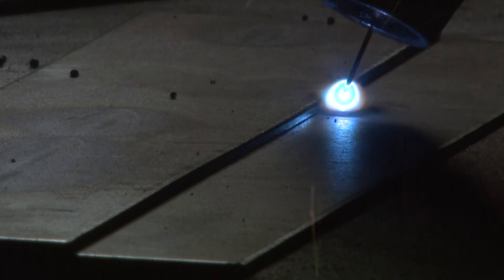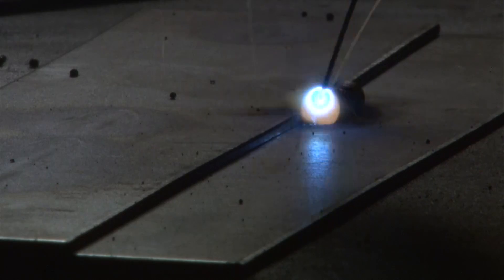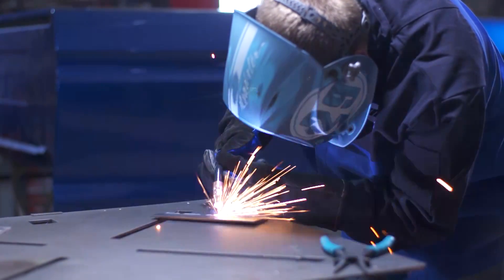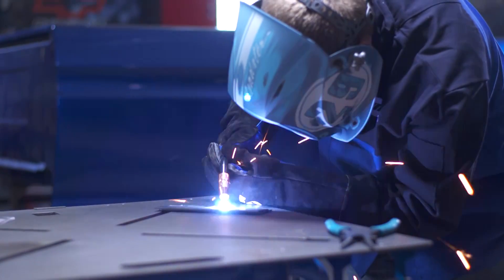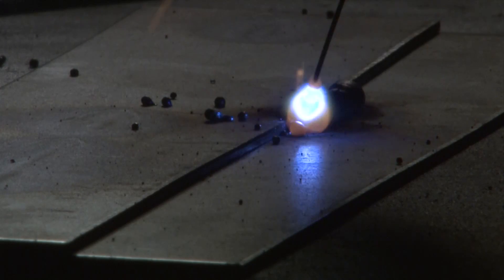One common mistake that some novice MIG welders make is having too much stick out past the contact tip. Too much stick out can cause the machine to have shotgun starts or poppiness at the start. Stick out over three-quarter inch can even cause inadequate shielding gas coverage.